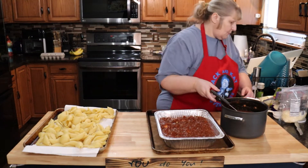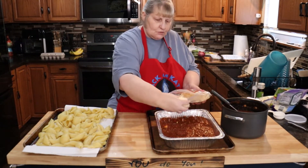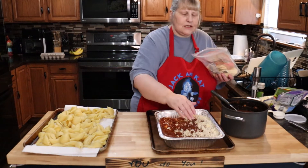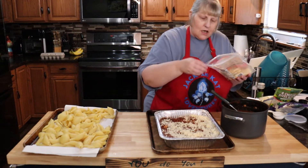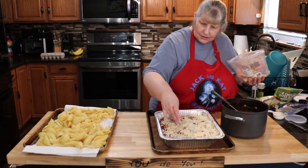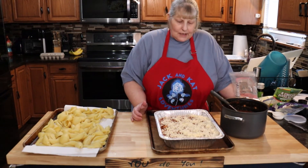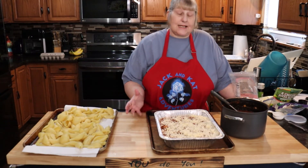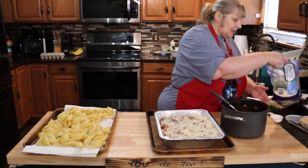Put cheese on top — as much as you want. The main thing is to get the inside white mixture right: follow the ratios for the ricotta, the egg, and the breadcrumbs, because that's what's going to hold it all together. I'm going to put a little bit of different cheeses on mine just because I like it.